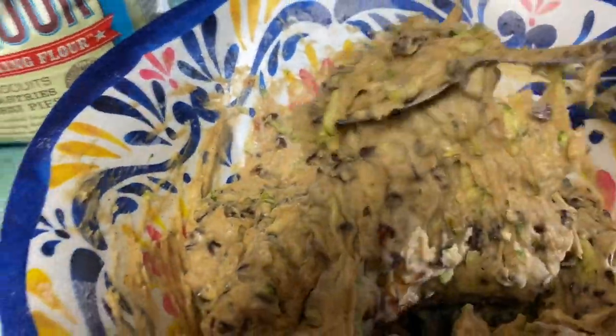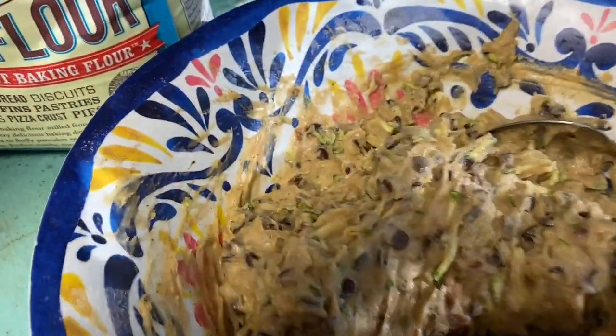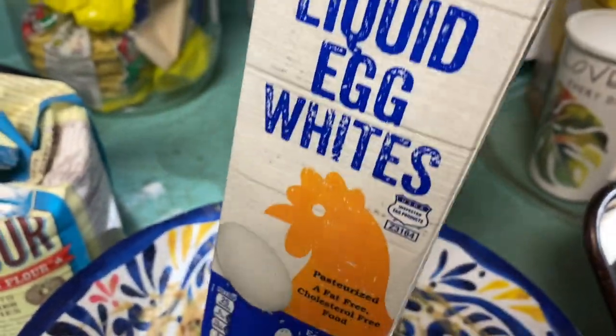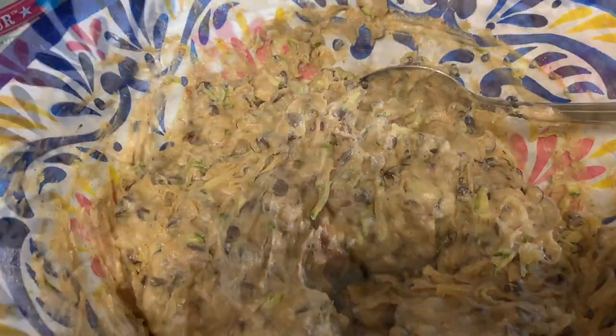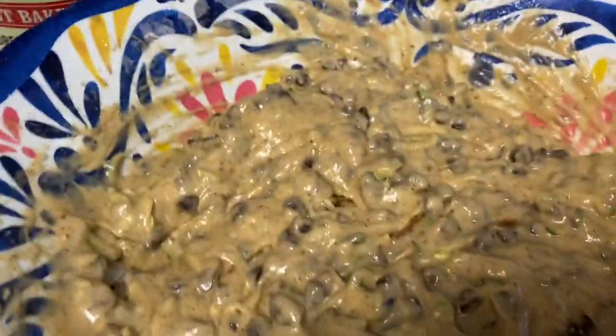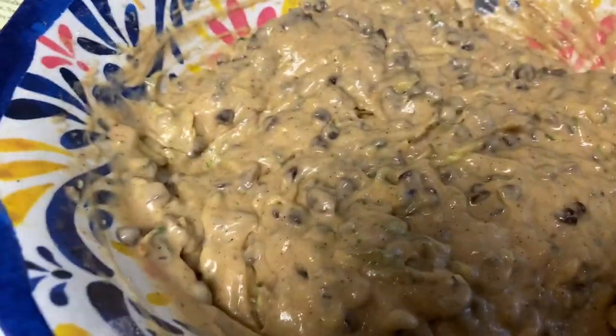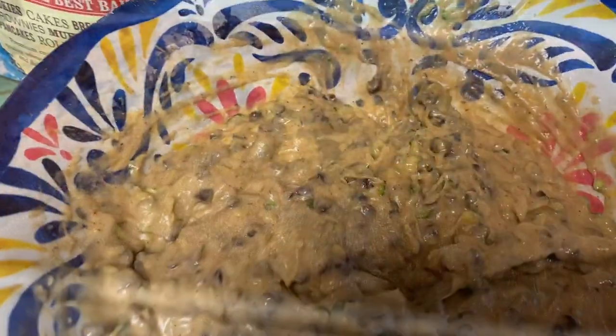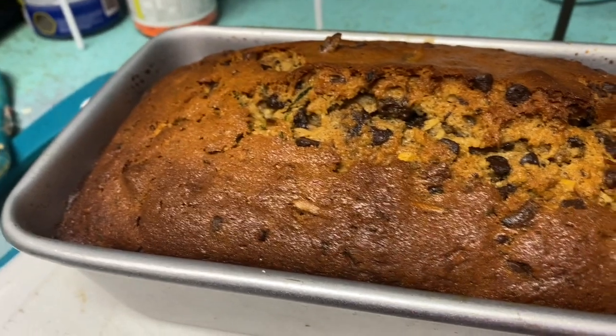I've eaten my breakfast and the batter is still thicker than I want it to be, so I'm going to add liquid egg white. I thought about what to put in and decided on liquid egg white because it'll help it puff up. I poured about a third of a cup and now it looks like it should. There, it's all done!